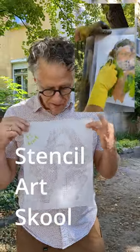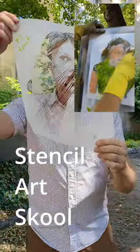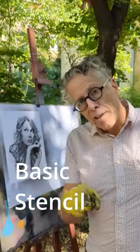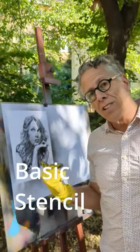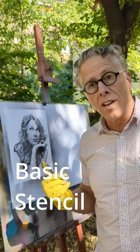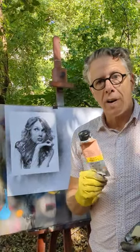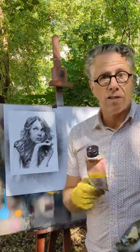We're going to take this stencil of Taylor Swift and turn it into an art piece that you're going to really like. That's pretty nice already, but I want to add some color to this halftone grayscale stencil. It took a little time yesterday to do a color approximation of this in Kings Brave Graffiti. I'll show you what that looks like.